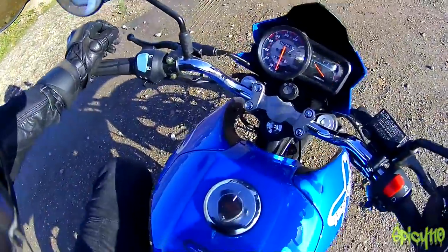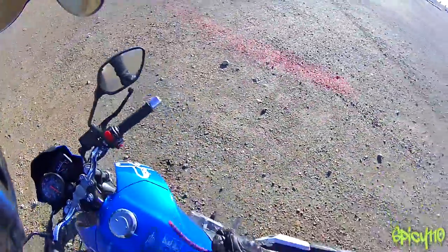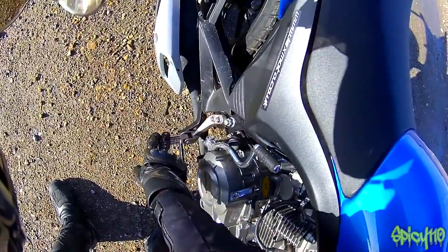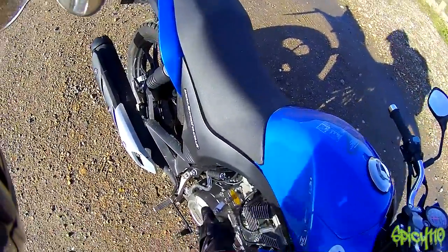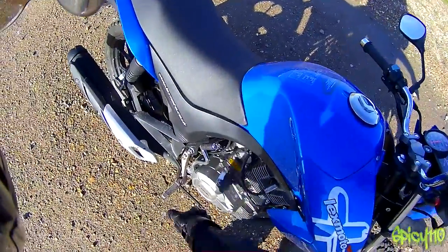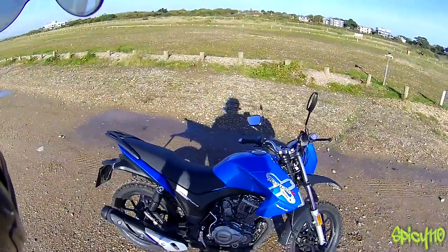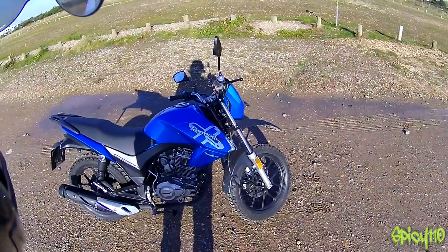That's basically everything on the clocks. We have a side stand and a centre stand. Like with a couple of other Lexmotos, these are non-returning foot pegs, but they're a lot more solid and do actually stay down — you don't tend to kick them up. This bike comes with a kickstart and electric start. The rear brake is very solid. Not the best-looking thing, but this bike is £1,200–£1,300 — it's one of the cheaper bikes Lexmoto makes, and you can see that in places.